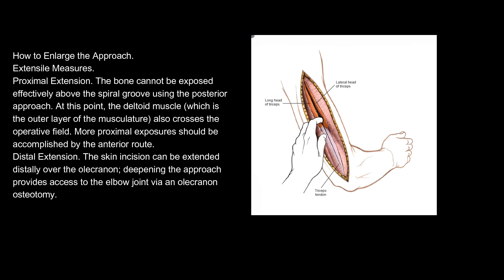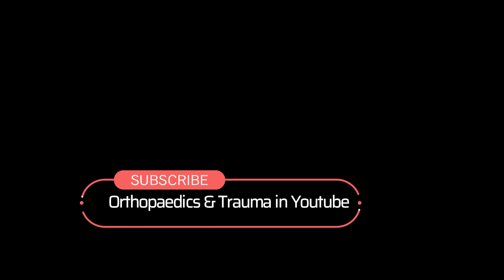How to enlarge the approach. The bone cannot be exposed effectively above the spiral groove using the posterior approach. At this point, the deltoid muscle, which is the outer layer of the musculature, also crosses the operative field. More proximal exposures should be accomplished by the anterior route. Distal extension: The skin incision can be extended distally over the olecranon. Deepening the approach provides access to the elbow joint via an olecranon osteotomy.